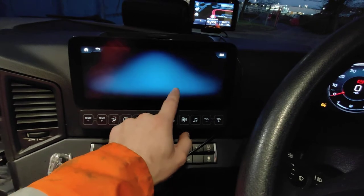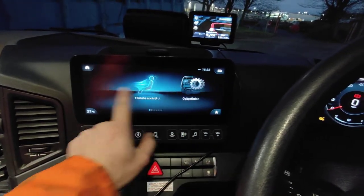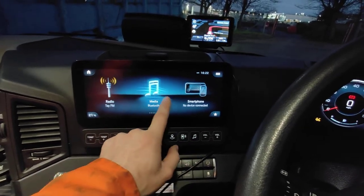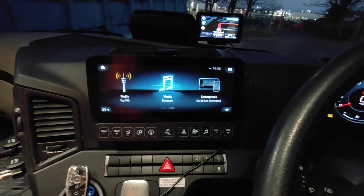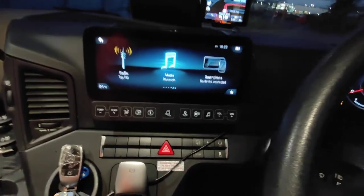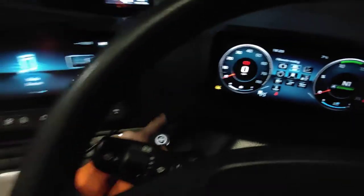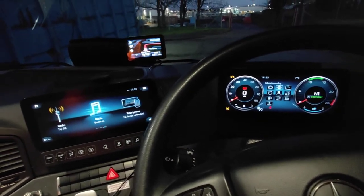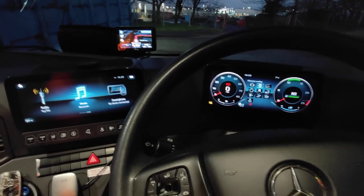That's the settings and the climate control - that's how it looks. The whole thing is really like filmed from the future. The smartphone is not connected at the moment but it's very easy to do and it works perfectly. The microphone is here and it's extremely well-working - it's the best microphone we've ever had a chance of testing, it's absolutely stunning.